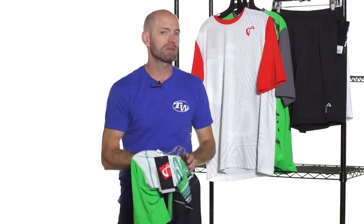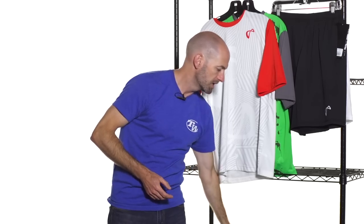Really nice and lightweight too. It's going to keep you very cool and comfortable out on the court.